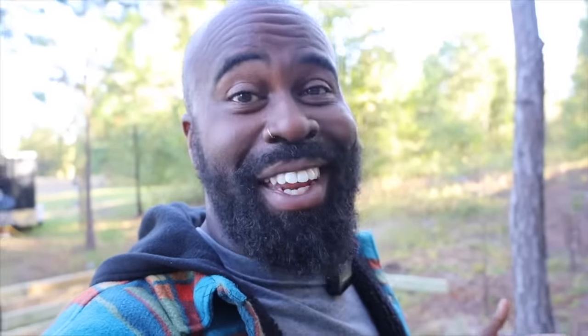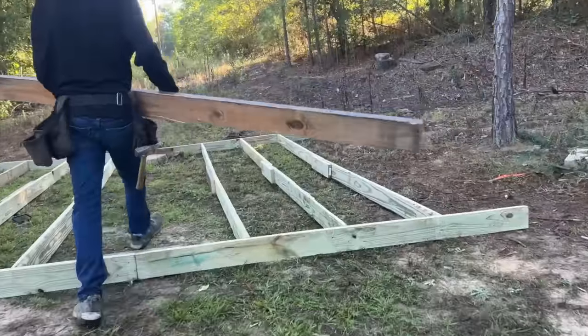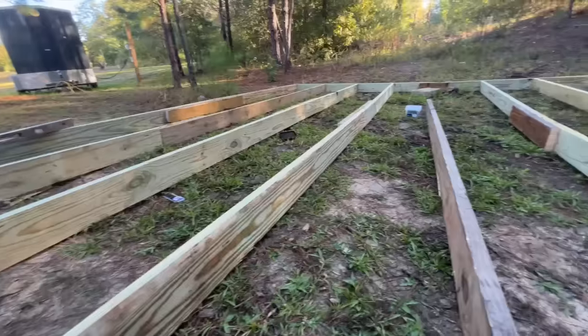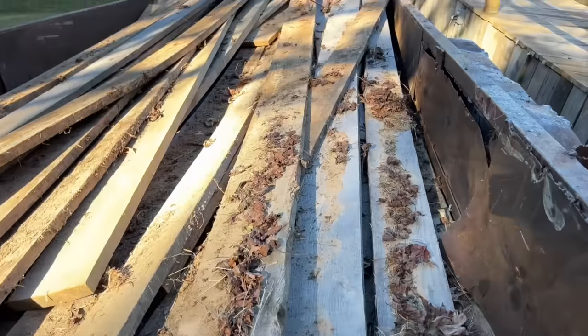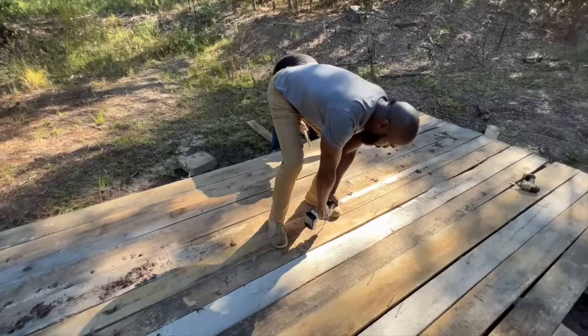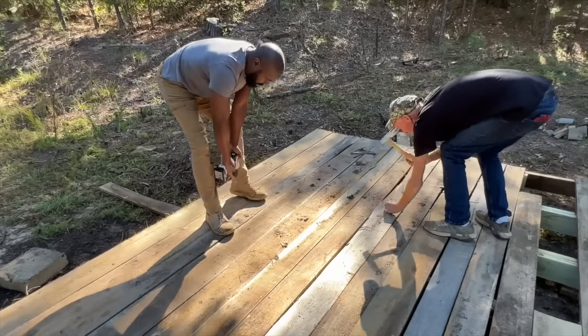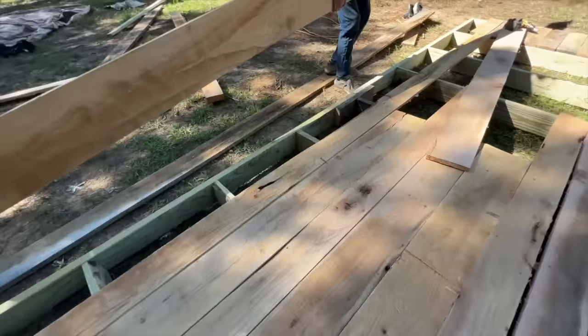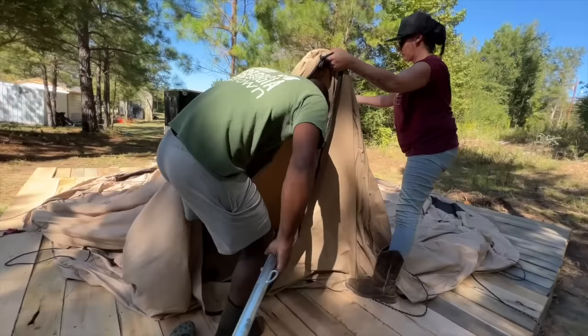We're almost finished with the framing of the deck. Now it's time to lay out the tent. We'll start with the frame. These metal poles will form the skeleton of the tent.